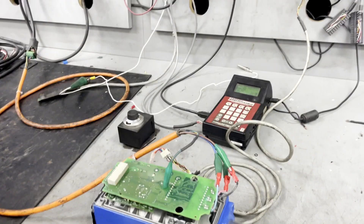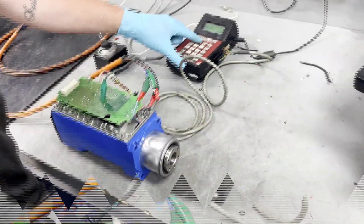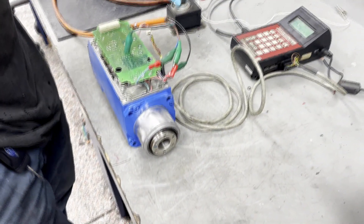Now we are going to move over to our run box, which is a TI-3000, and we will do a test run of the motor.